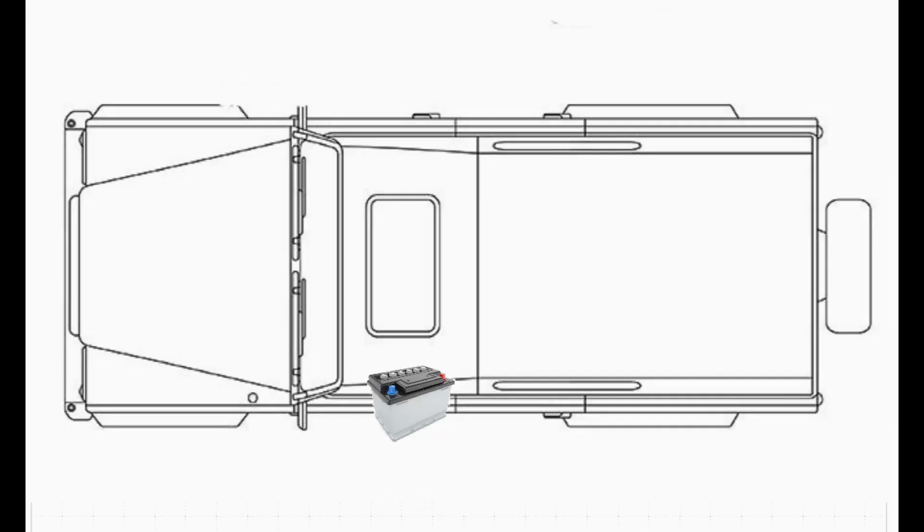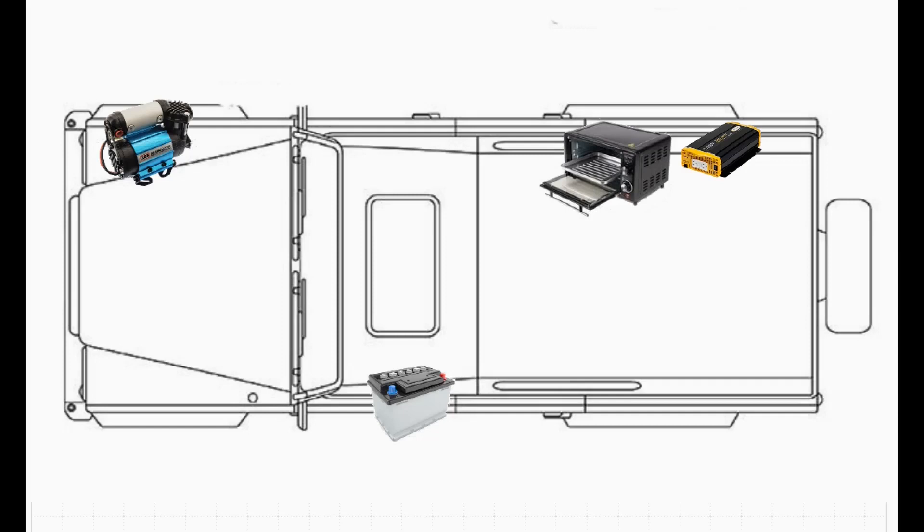I'll show you the basic outline of the vehicle — in this case, a Defender 110. You've got the auxiliary battery, which in the case of the Defender is under the passenger seat; for most other vehicles it'd be somewhere inside the engine compartment. I'll show you the major loads, by which I mean anything drawing more than 10 amps — some of these could be very much higher, 40 or 50 amps. Typically there might be a compressor in the engine compartment, and in the rear compartment there may well be an inverter.